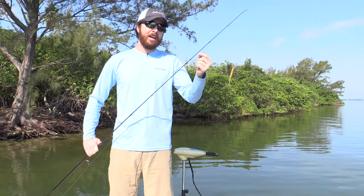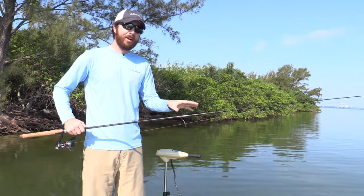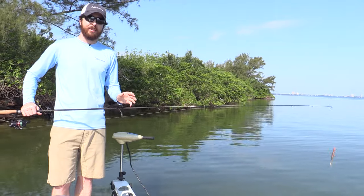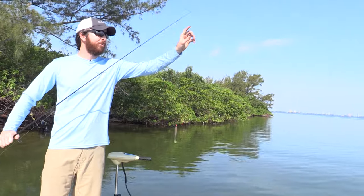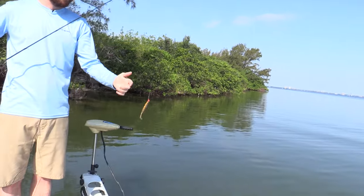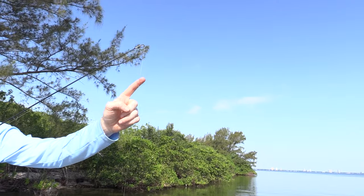The only time I ever cast my knot through guides is if I'm skipping lures, because when skipping you need a little bit more accuracy. So I do this on skipping, but I don't skip that often. Almost 99% of the time when I'm casting, I have this three inches of gap here — plenty of room to make a good, accurate cast. And best of all, it's not going to be weakening this very, very important knot.